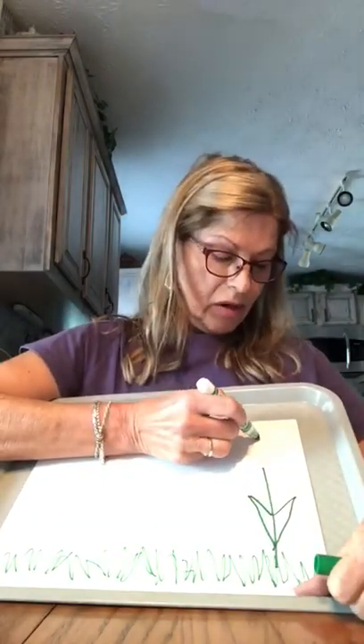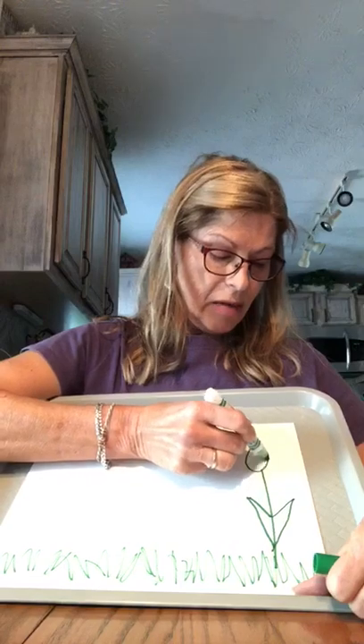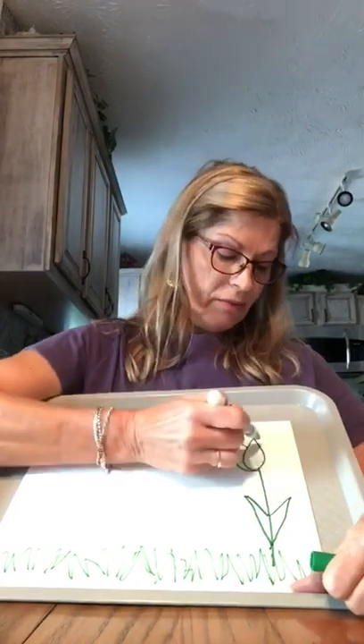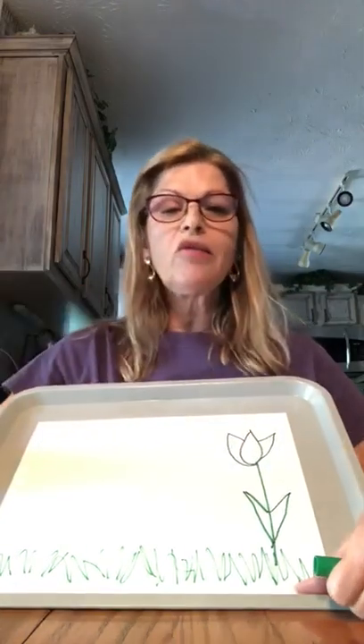I'm gonna make a tulip today. I'm gonna start up here in the middle. I'm kind of gonna go around and back up to my little point. I'm gonna start up here, make a little point and go around to the bottom of my flower. Start here, go out to the side, and there you go — you got a tulip.